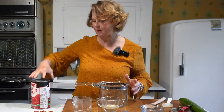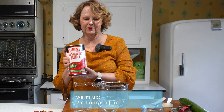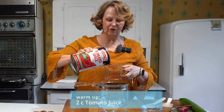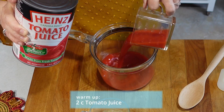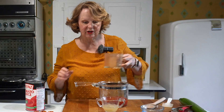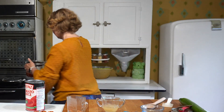We're going to measure out two cups of tomato juice — just your regular old tomato juice — and we're going to heat this on the stove. Once you have your two cups measured, we're going to go put that on the stove to warm up. I'm just going to set mine on medium and keep an eye on it.